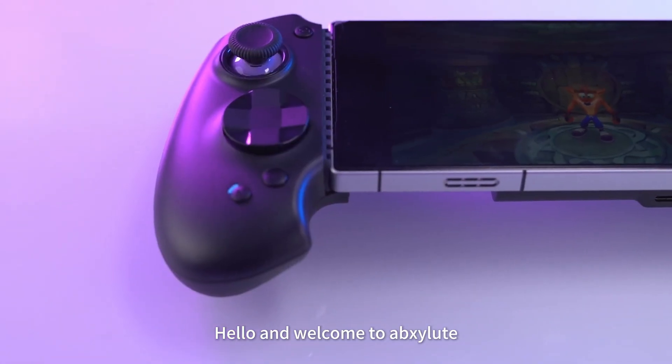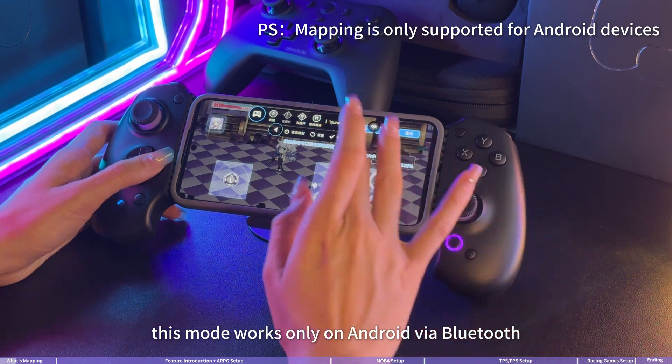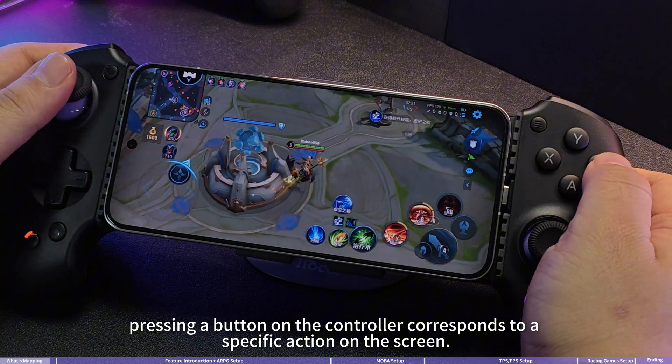Hello and welcome to Absolute. Today we will introduce you to the touchscreen mapping on the S9 controller. This mode works only on Android via Bluetooth and is designed for games that don't natively support controllers. The S9 can simulate touchscreen inputs, so pressing a button on the controller corresponds to a specific action on the screen.